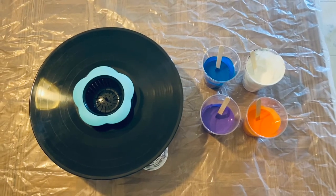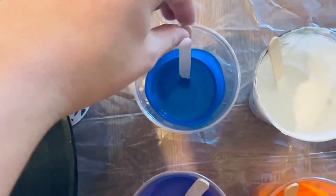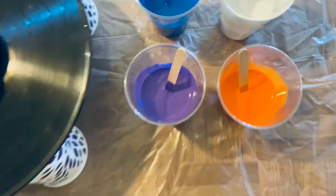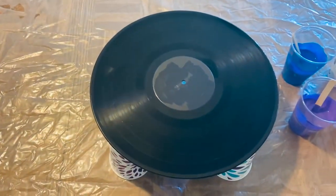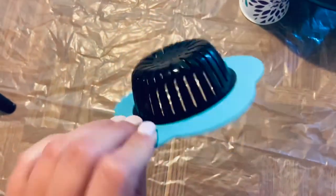Hi guys! Today I'm going to attempt to do a colander pour using these paints right here. I have this pretty metallic blue, white, purple, and orange. I'm actually pouring on an old record today — I just painted it over the label — and I'm going to be using this little kitchen sink strainer to pour the paint through and see what kind of design I can get.